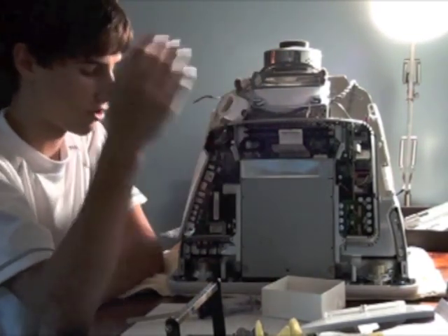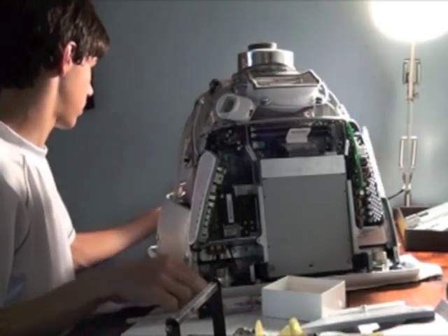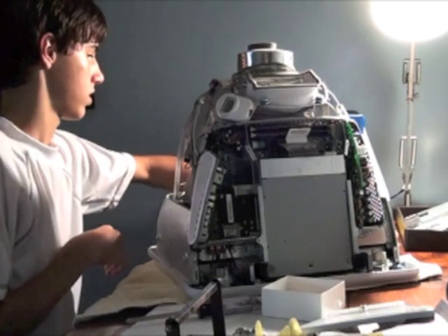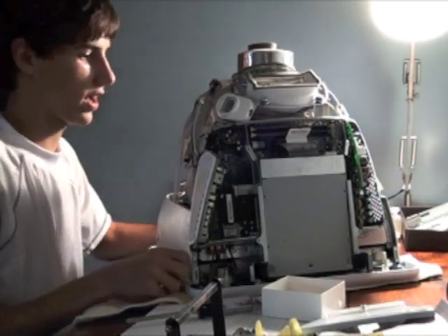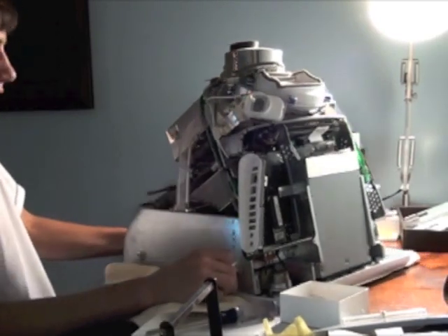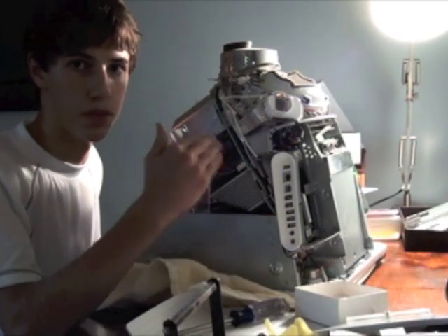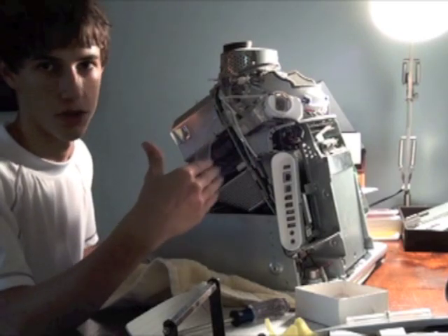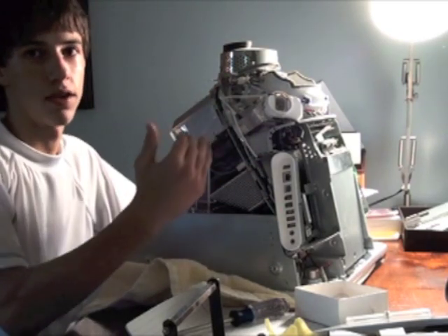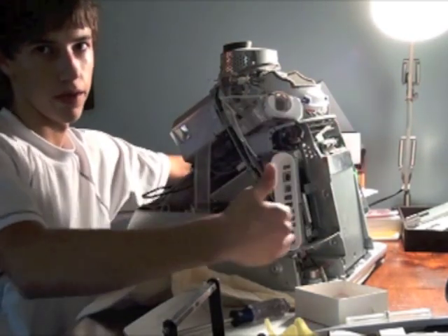Now we get to the dangerous part. I don't ever suggest you touch anything over here because it can be very dangerous. Stay away from this whole half of the eMac because it can be generally very dangerous. I would just stay with this area right here.